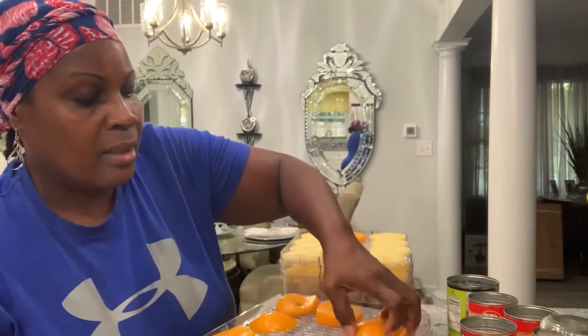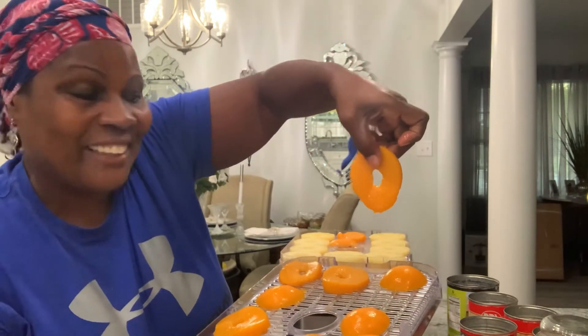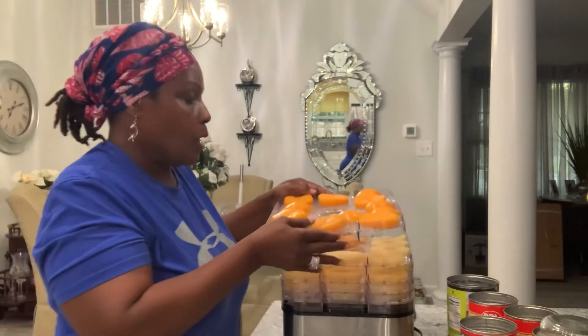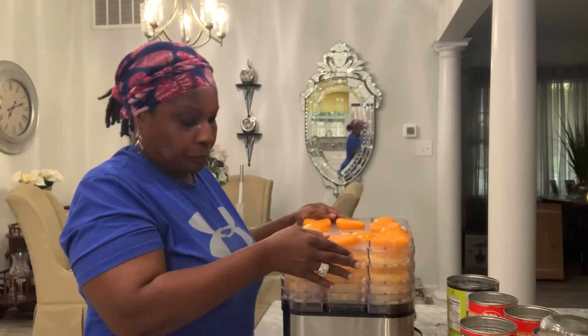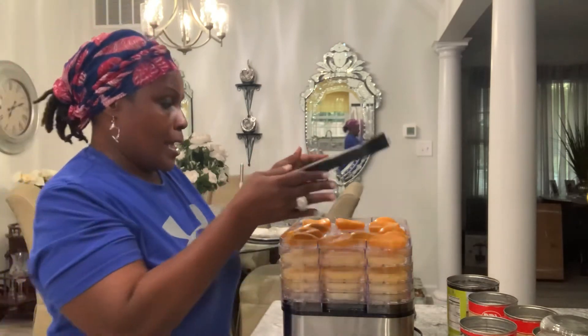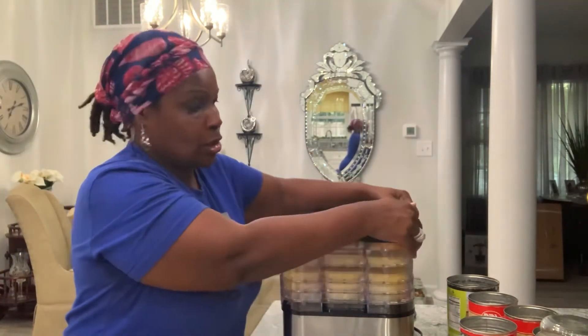I took off the top of the peach and that left me with a ring — still kind of thick. I didn't want an empty tray, so that's why I decided to do some peaches as well. Now I have five trays of fruit loaded up and I'm going to put the top on. It is so simple!